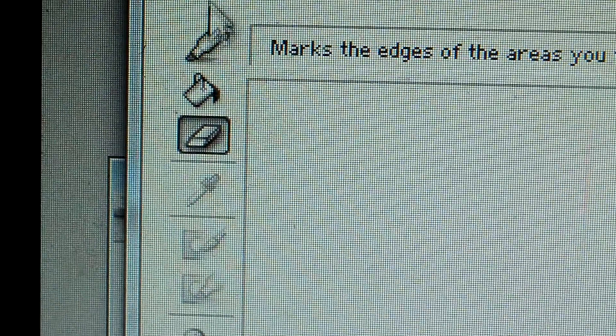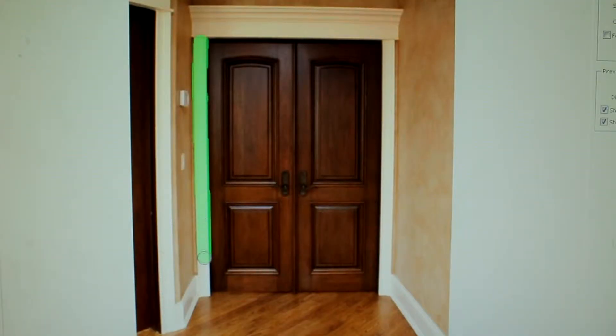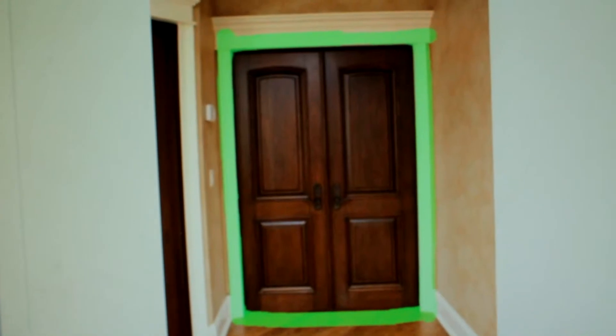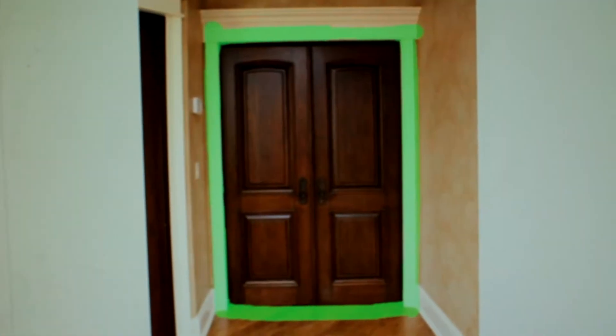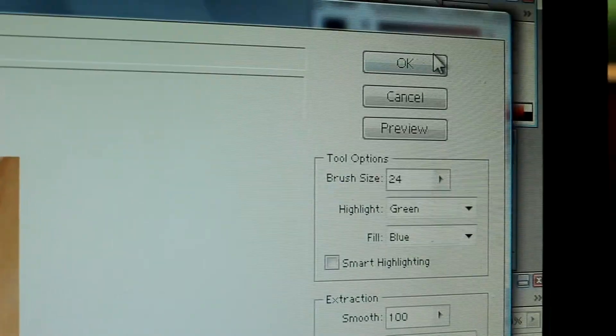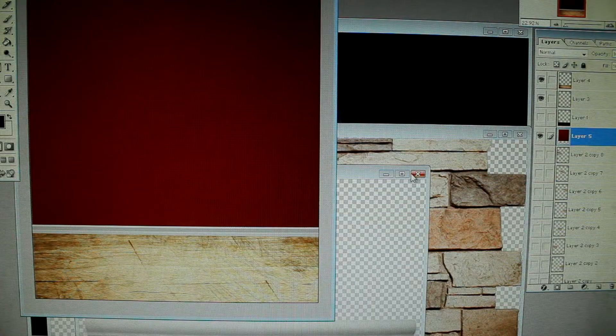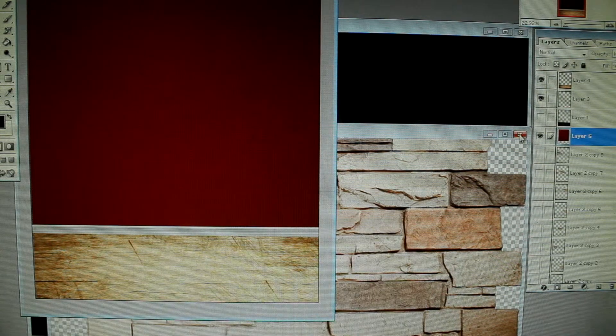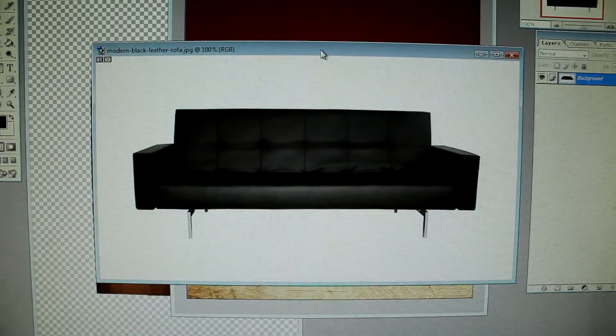You go up to the little marker and you go around the object real nice. Once you go around it, you come back and clean it up with the eraser. You just got to know something about Adobe Photoshop. Then you fill it — you go over with the little bucket, fill it, press OK, and there you go, you got the baseboard cut out.